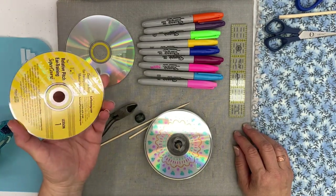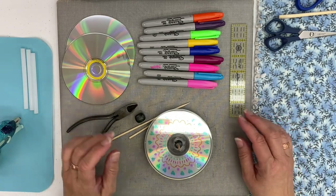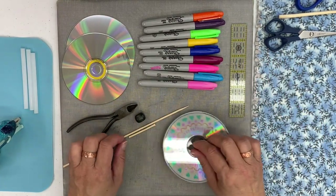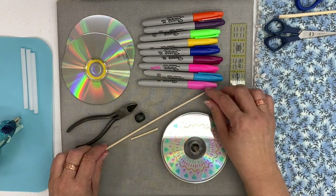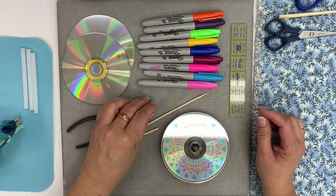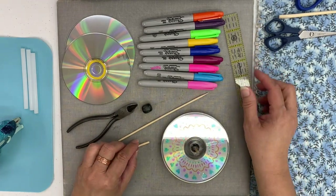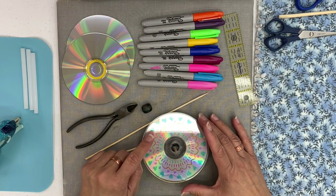For today's project, the CD top, you'll need the following supplies: some CDs — they can be old CDs — some sharpies or permanent markers, a wooden skewer, and a bead. I made my skewer about two inches long.